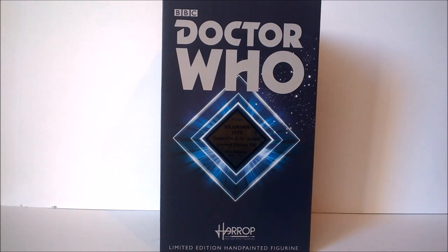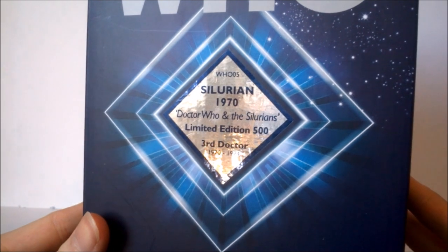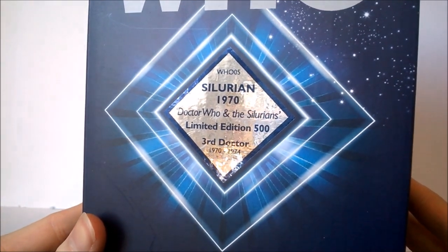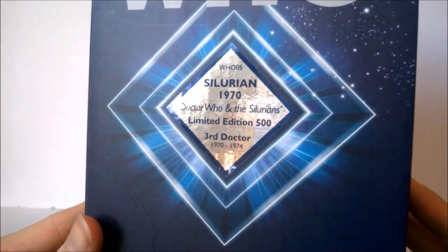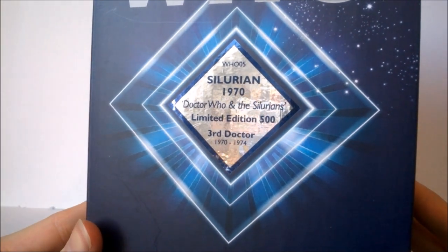Taking a look at the packaging — it's pretty much your average Robert Harrop design, which is rather nice and stylish. At the top you get the Doctor Who and BBC logo along with the diamond design and a star field stretching around to the side, along with the Robert Harrop logo at the very bottom and 'limited edition hand-painted figurine.' In the middle we get a shiny sticker that reads 'WHO 5,' as this is the fifth figure in the line, 'Silurian, 1970s, Doctor Who and the Silurians, limited edition to 500.'